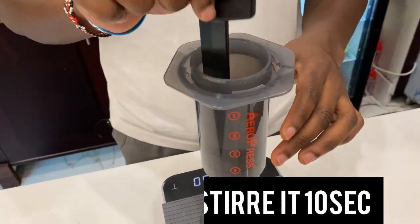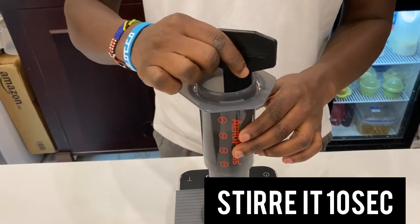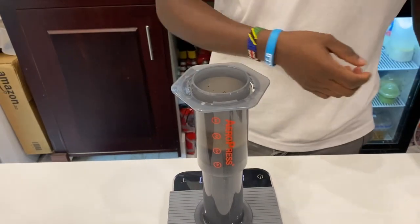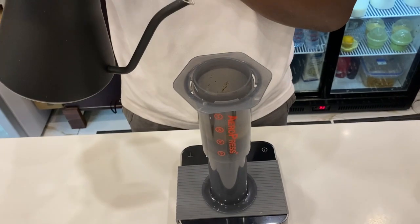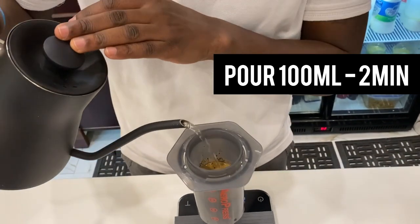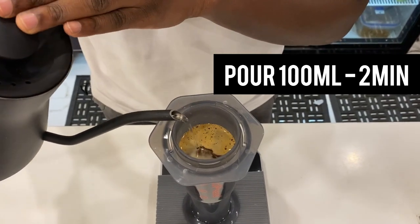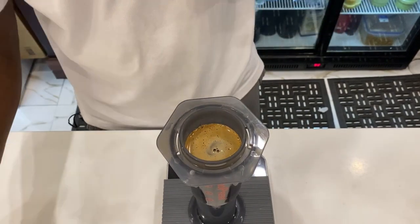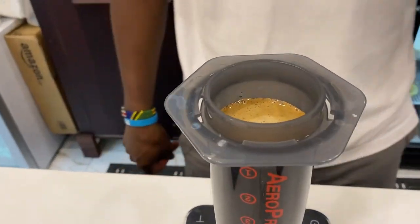After 40 seconds we stir our coffee for 10 seconds to ensure all the grains are wet. At 50 seconds we pour our second pour — we're going to pour 100 ml of water — and it will sit until 2 minutes. You can see the crema; it's really going to be a great cup of coffee.